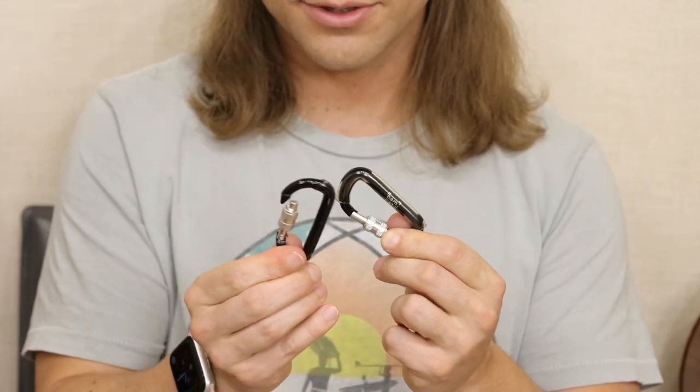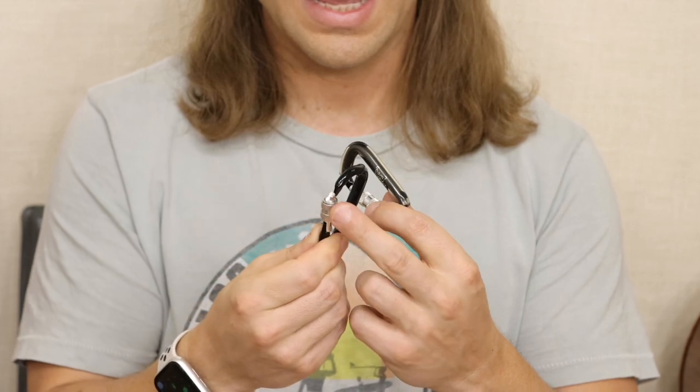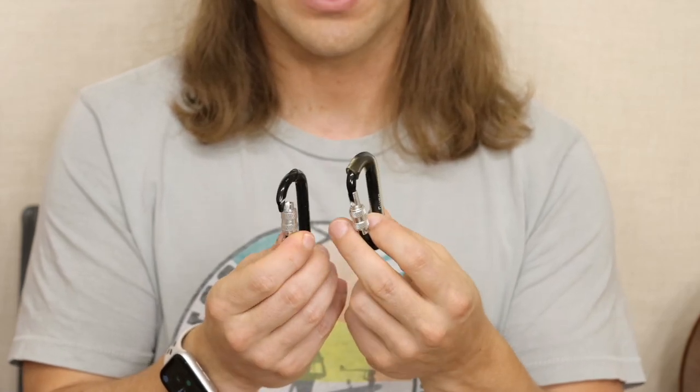They both screw in, and right here you can see this one is busted. It is very low quality. I wondered: why have I used this other one for so many years and never had a problem?